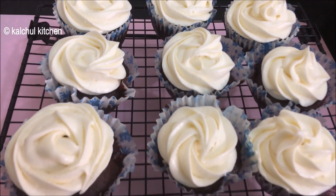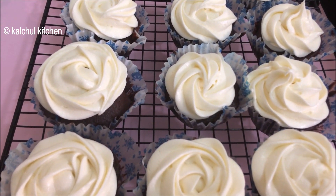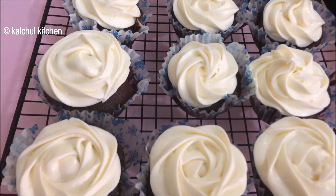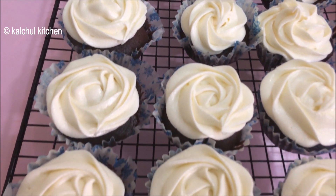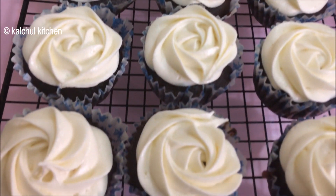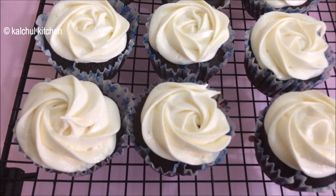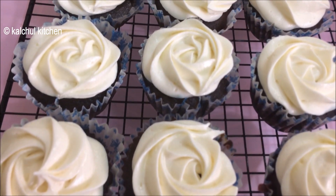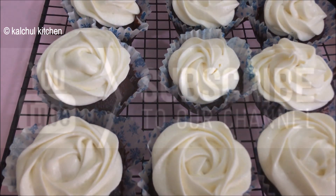You can make this at home for a birthday party or a kitty party. You can see how easy it is to make, and you can even make it one day before your party. The cupcakes are very beautiful and tasty. If you like my video, please like, share and subscribe to my channel. Thank you.